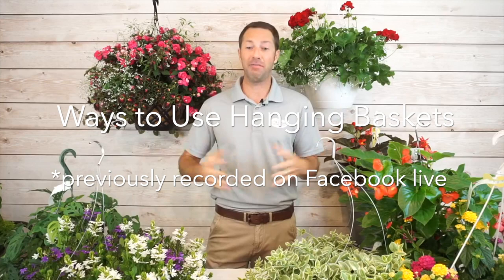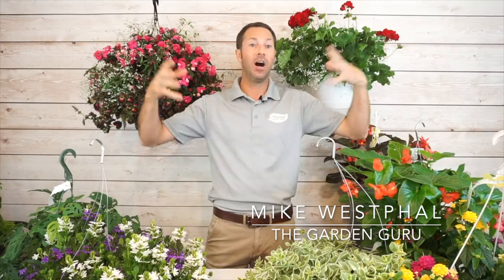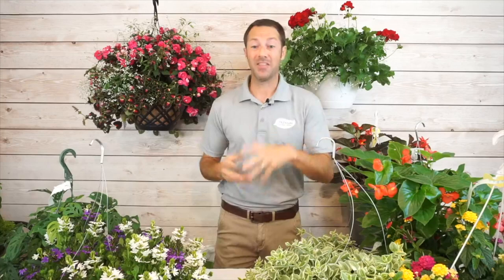Welcome everybody. Today we're going to be talking about ways to use hanging baskets. You think a hanging basket has a hook and you need to hang it up — and we love to hang up our hanging baskets here in the garden center. They add height and color into a space that normally doesn't have a lot of potential for color. There are a lot of different things you can do with hanging baskets, and sometimes you can get some really good deals on them.